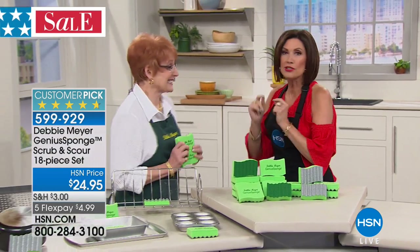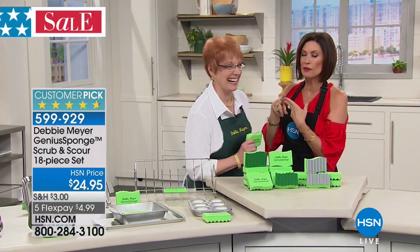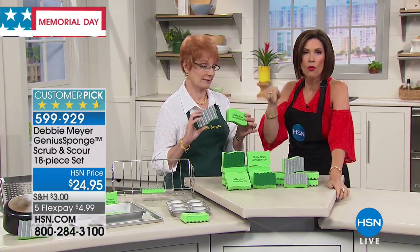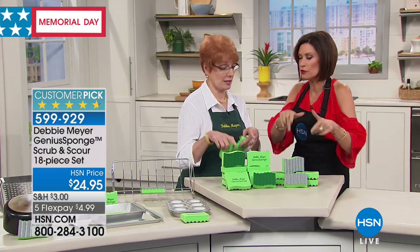Let's get to the genius behind it — the inventor herself. Debbie Meyer is an award-winning entrepreneur who has created an international brand. When it comes to her sponges alone, 1.2 million have been sold, and there's a very good reason for that.